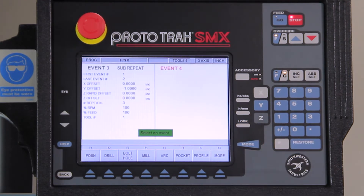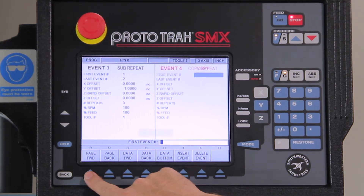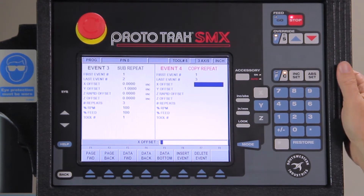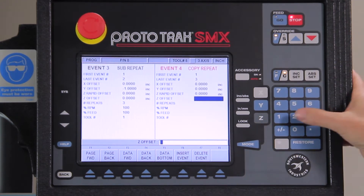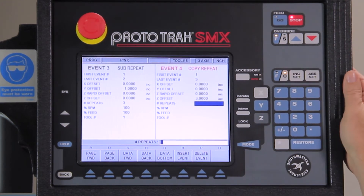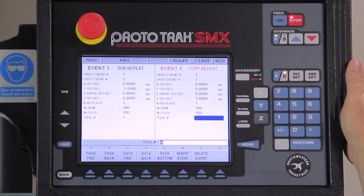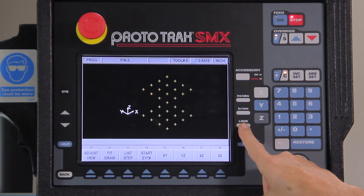The next thing I'm going to do is make a different tool change and drill all the way through the part. This time instead of using subroutine I'm going to use copy. The reason I'm going to use copy is because I have to make some changes to what these holes are going to be. So I'm going to repeat everything in my program starting with event one and going to event three. There's going to be no offsets on anything except the Z depth — I need to go another 300 thousandths deep, and I need to do this all one time. I'm going to use the same RPM and the same feed rate and change it to tool number two. If I look in the picture you'll see there are two sets of holes.